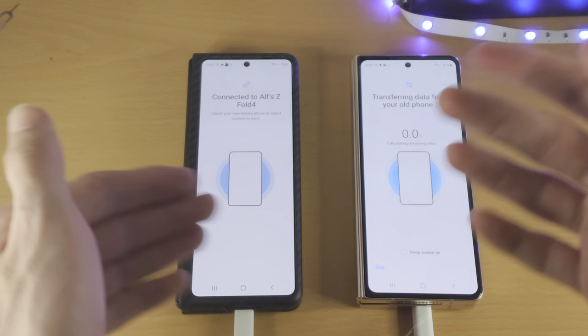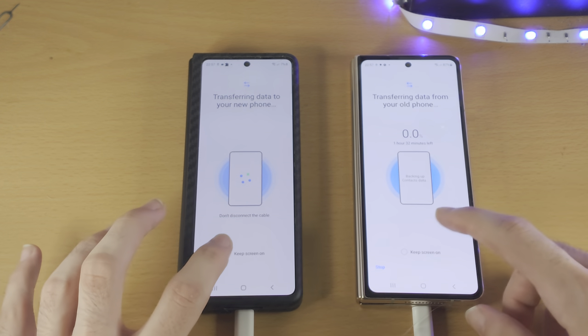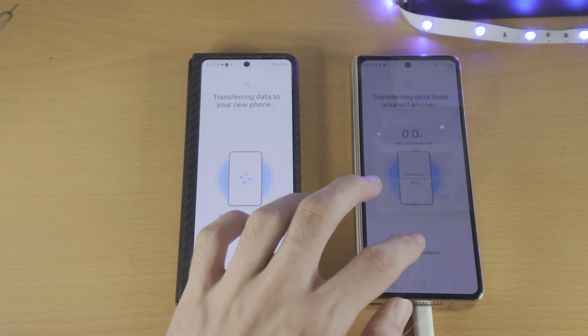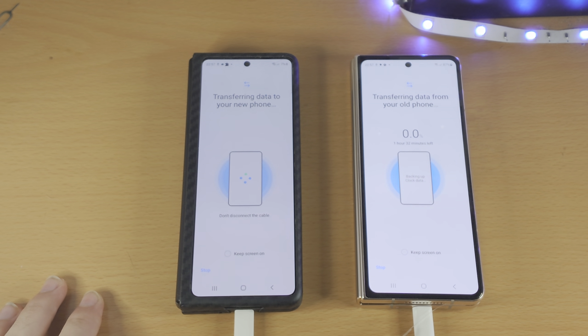The screen will lock on both devices — that's okay, you just have to wait for the process to finish. If you want the screen on, you can tap on Keep Screen On and it'll keep the screen on for both devices. Once the process is done, you're good to go — everything has been transferred.